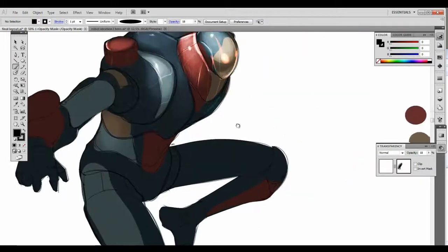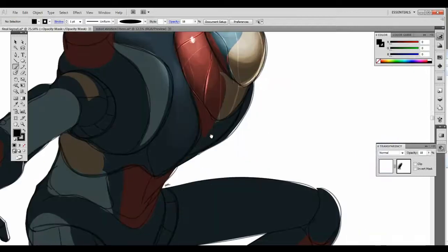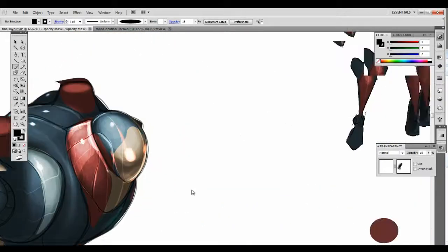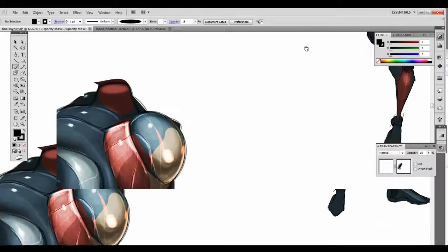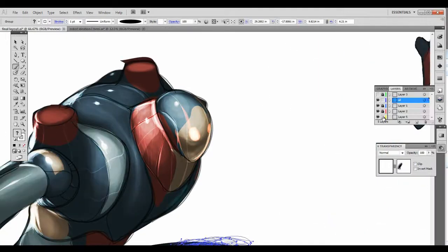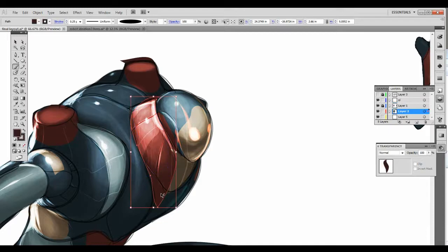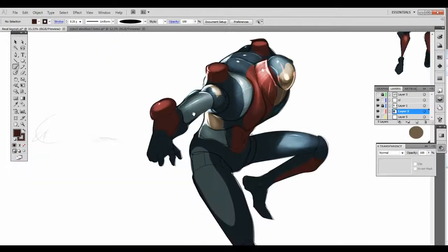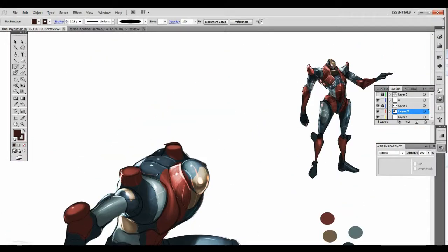It's a very vibrant bounce, pretty super. Okay, he's done. I'm going to add a little more red area to this outfit to make it a little bit different from the sketch, but I want more red all around.